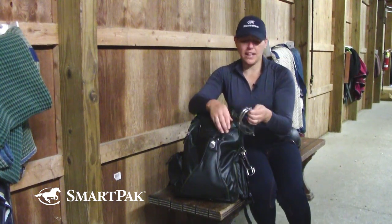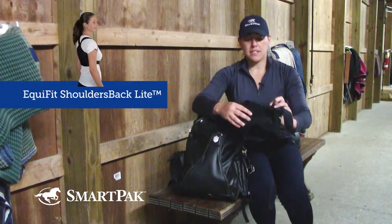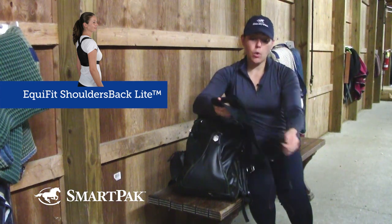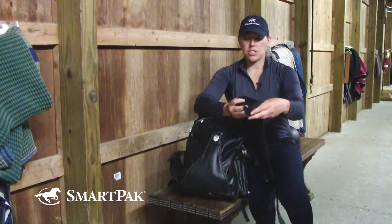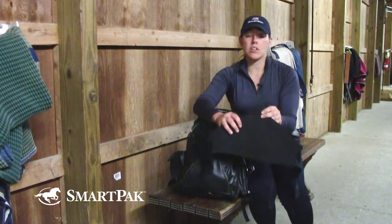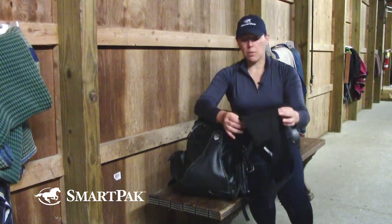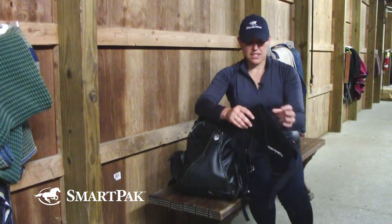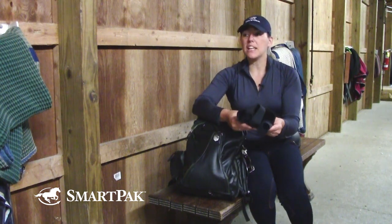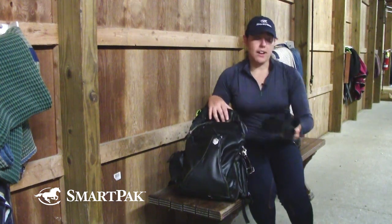Something else I have here in my backpack is my Equifit Shoulders Back. This is something that I keep on hand all the time because I use it in my lessons and when I'm schooling at home. I obviously want to be very conscientious of my posture when I'm riding, and I do have bad habits that come back every so often. So putting this on is just a gentle reminder to myself to keep my shoulders square and sit up. It's held up really well — probably one of the longest things I've had in this backpack. And even when you're riding in the heat of the summer, you stay fairly cool in it. It's a good product to have.